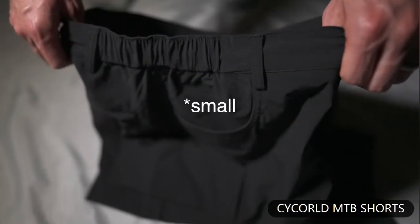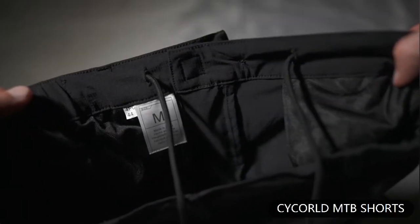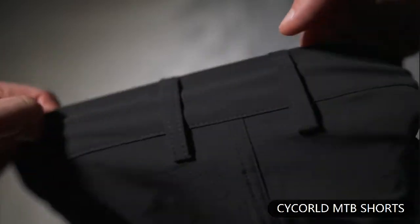In case they're a tiny bit big, there's a drawstring if you need them more snug. There are belt loops as well, but these are only for really fast riders whose pants would fall off without a belt.